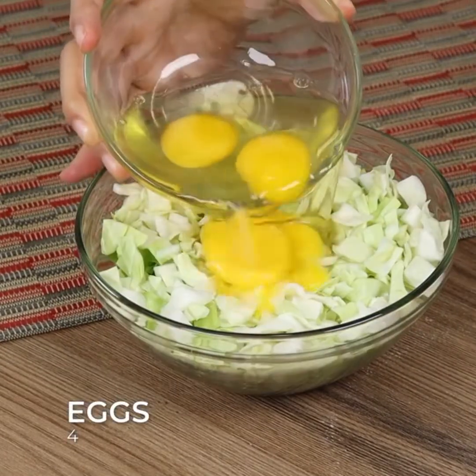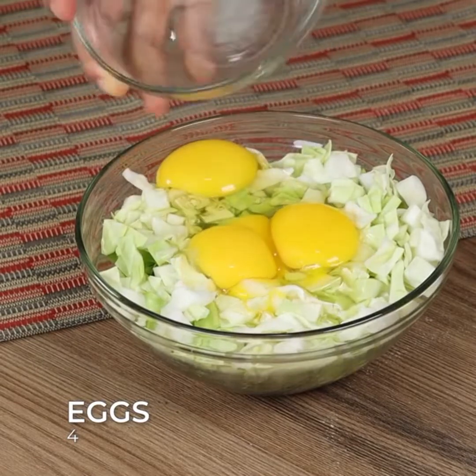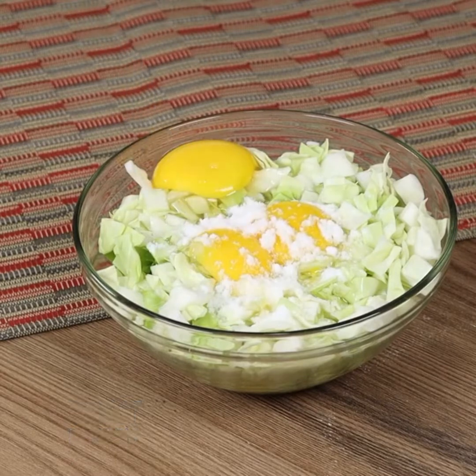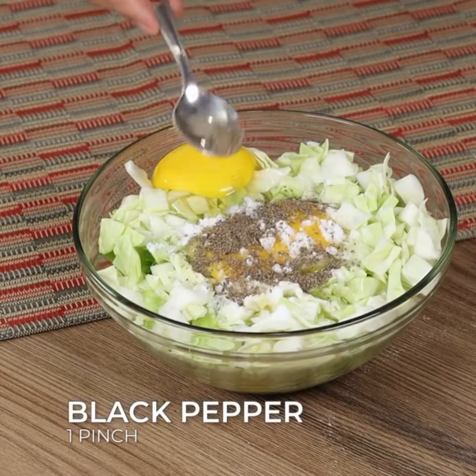Add four eggs, one pinch of salt, one pinch of black pepper, and stir.